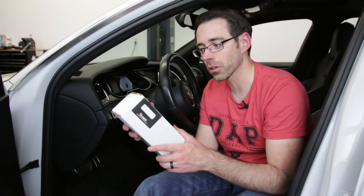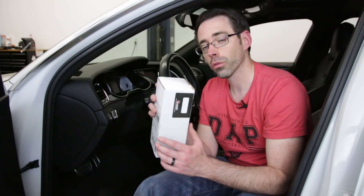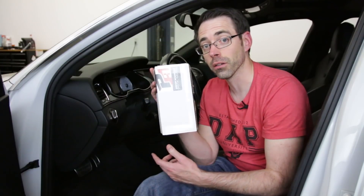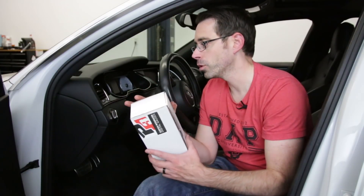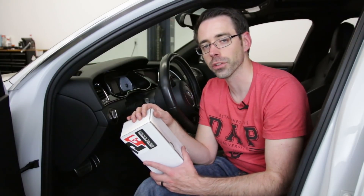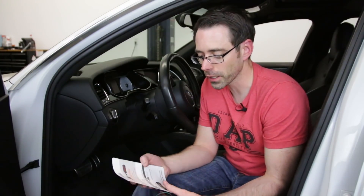They are also easy to install and don't require a lot of boost tapping and other stuff. So this is actually a very easy DIY once you get past some of the trim work with Audis, which can be a little bit of a challenge. With that said, let's talk about the parts we're going to be installing today.